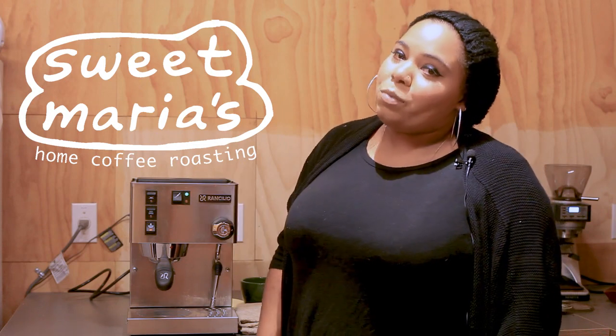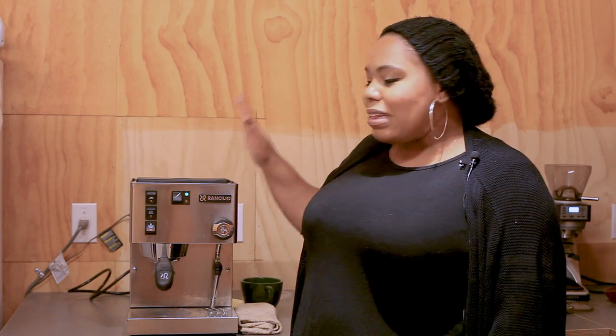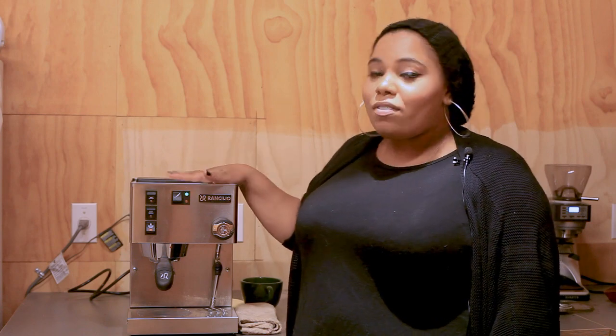Hi everybody, I'm Cameron from Sweet Maria's and today we are going to be showing you how to steam and get cafe results from your Sylvia.